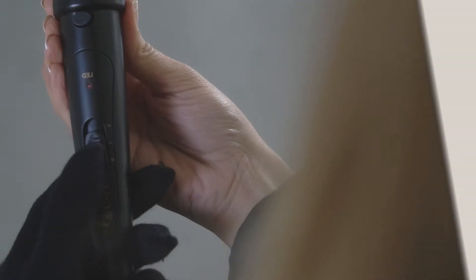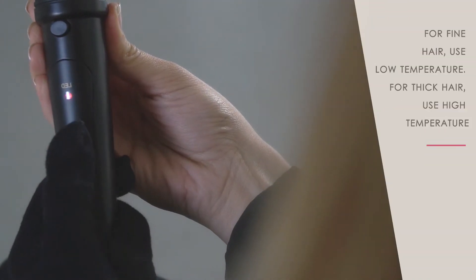Adjust temperature. For fine hair, use low temperature. For thick hair, use high temperature.